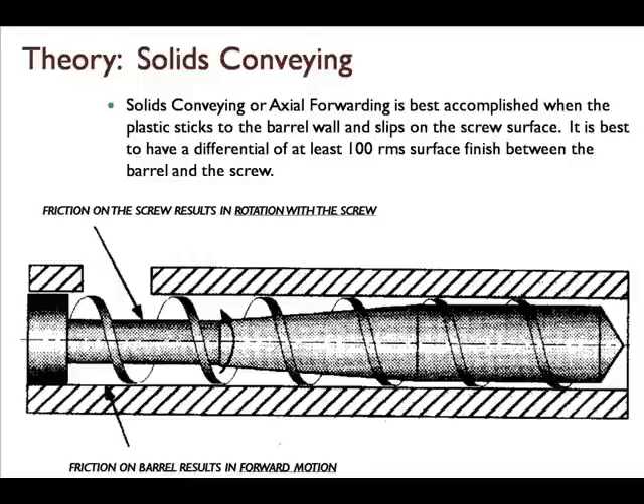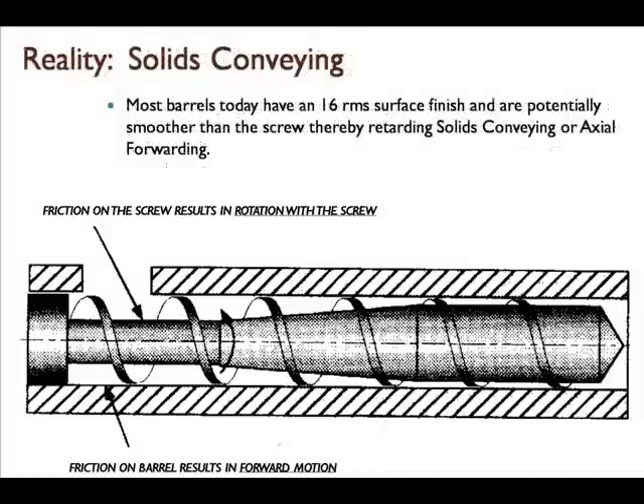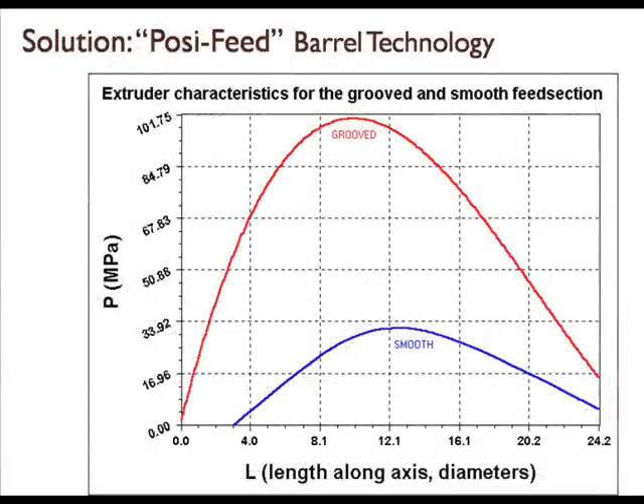Feeding or solids conveying is a very important component in how a screw processes. Theoretically, there should be a differential between the surface of the barrel and the surface of the screw. In reality, today's barrels have very smooth ID surface finishes and are very similar to screws, therefore retarding solids conveying or feeding. In order to combat poor and erratic feeding, we offer barrels with special surface finishes in order to maximize feeding and output.